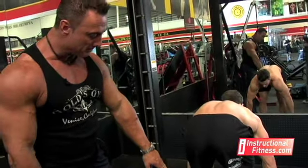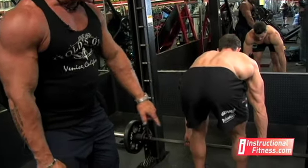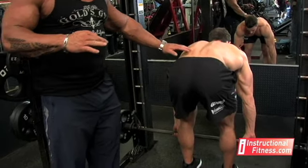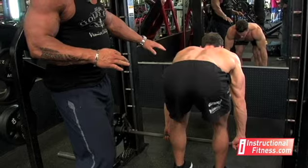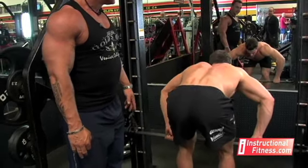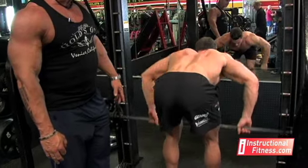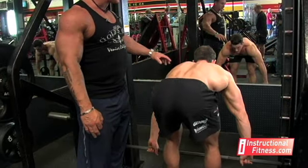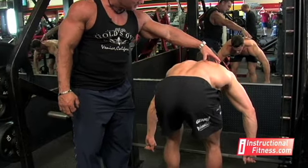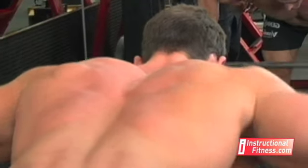He starts with a shoulder-width grip, his feet are shoulder-width apart. The main thing is he keeps that arch in his lower back and bends his knees a little bit to maintain it. Now his elbows are going to always stay forward. As he comes up, you see his elbows are all the way stretched out — if you come a little bit closer you'll be able to see right across the top here, it works the thickness.